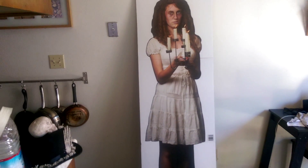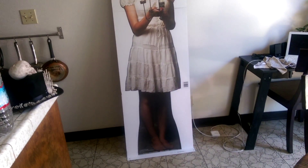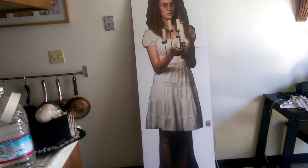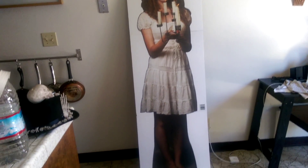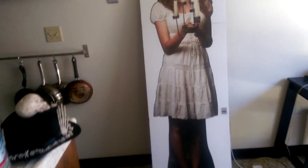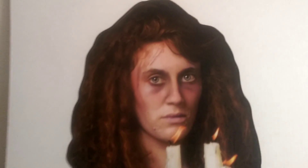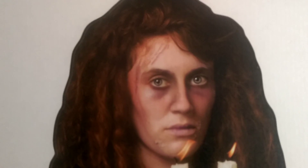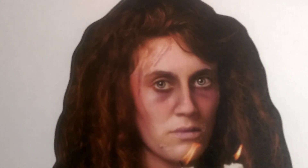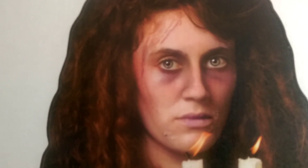As I move back, you can see that it's pretty much life-size — or it is life-size. The figure itself from her feet to her head is about 5'7", 5'8", so very much life-size. And as you can tell, it looks very realistic. It's a very high-resolution photo. Creepy face — she looks scared, but she's also scary, so that's a nice touch there.